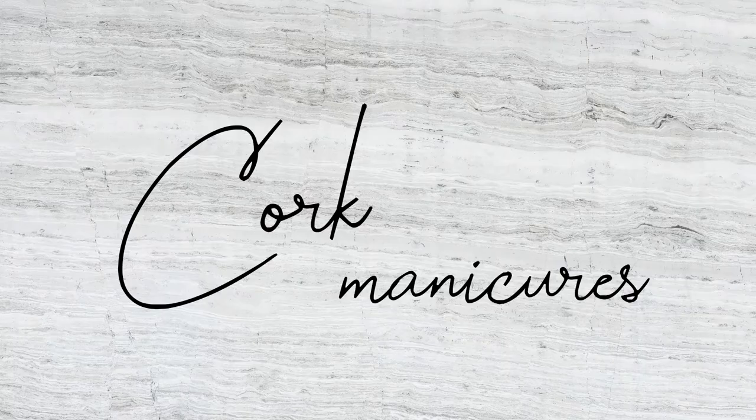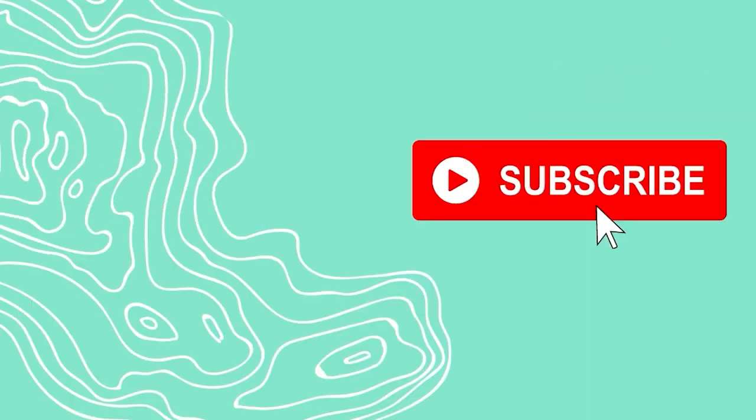Hello friends! Welcome back to another video. We are going to be cooking and painting our nails today. So if you don't know, hello, I'm Kayla.